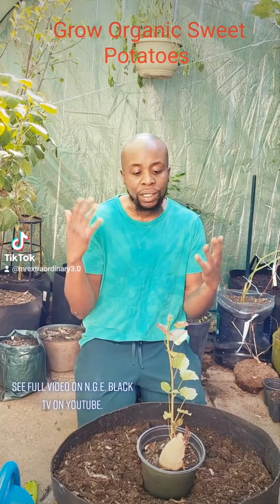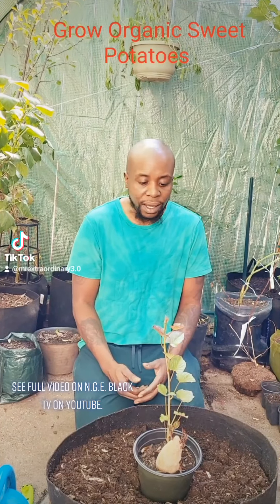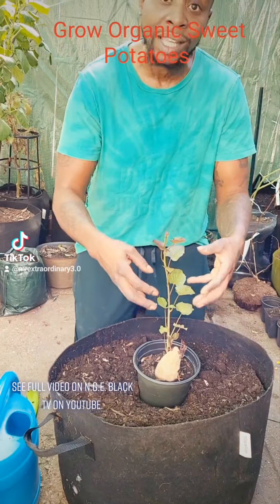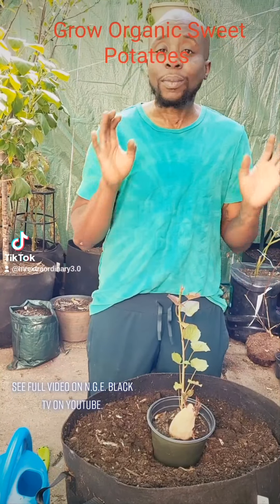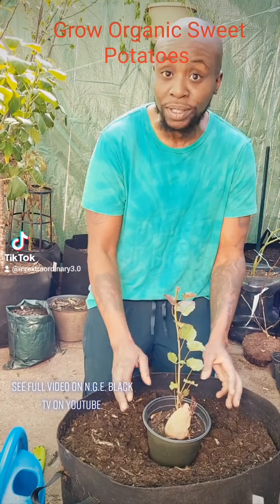But today we're going to teach you guys how to plant this. When we plant other potatoes, we just let the potato form something called eyes, and then we plant the entire potato in the ground. We don't do sweet potatoes like that. This is urban farming, so we're going to do the sweet potato game.